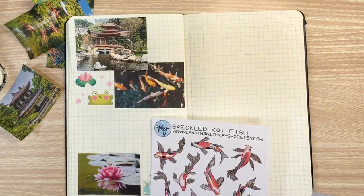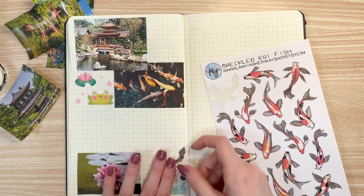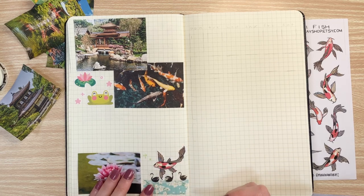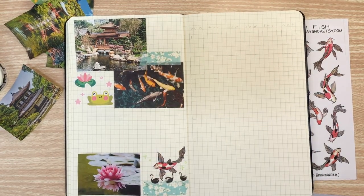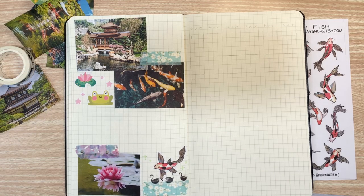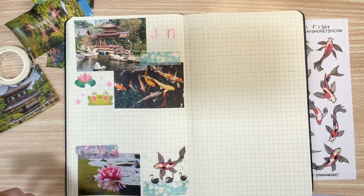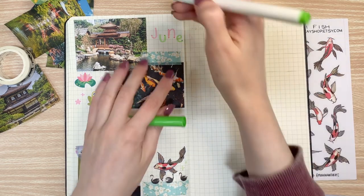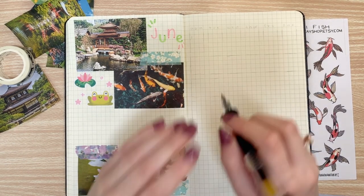Another tip I have for my kind of bullet journaling style — which I would describe as scrapbooky, maximalist, and very busy spreads — is I look to see what open area I have in my notebook because that's where I'm going to be writing. I don't want to have a weird shape of where my words are going to go because having them wrap all around the page can get a little bit confusing and look disjointed. So when I added that little koi fish in the bottom right, I kind of created a square type of area, which is perfect for writing because it's going to look more organized.